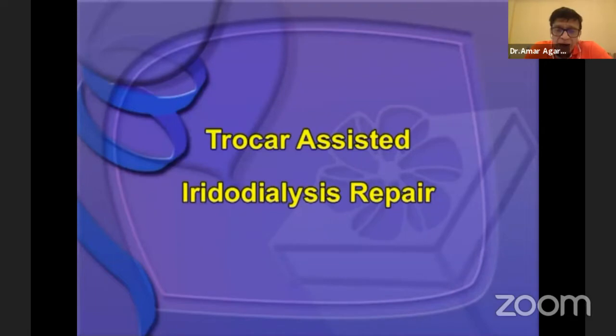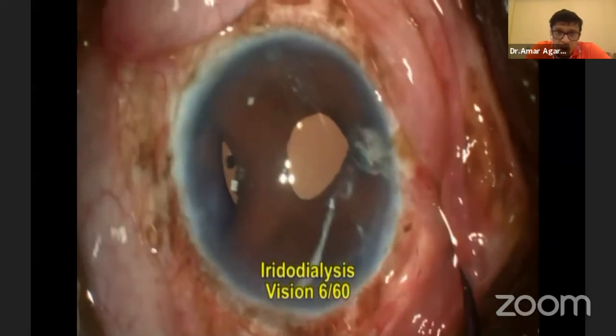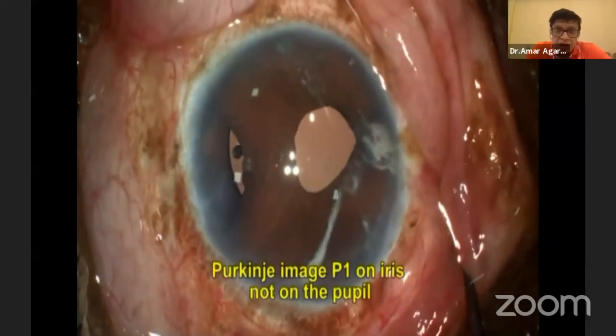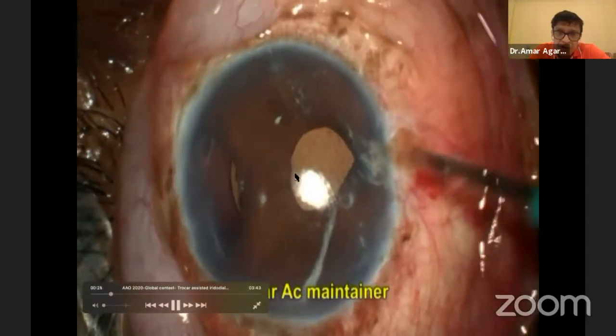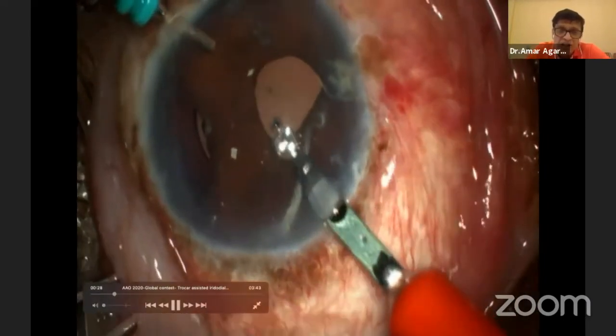Now let's look at a case of iridodialysis, which we submitted to the global contest and was among the top five videos selected. The patient has an iridodialysis — but look at the Purkinje image, it is not centered. So when you are going to fix this patient's vision, how will you fix him? This patient will have only about 6/60 vision.